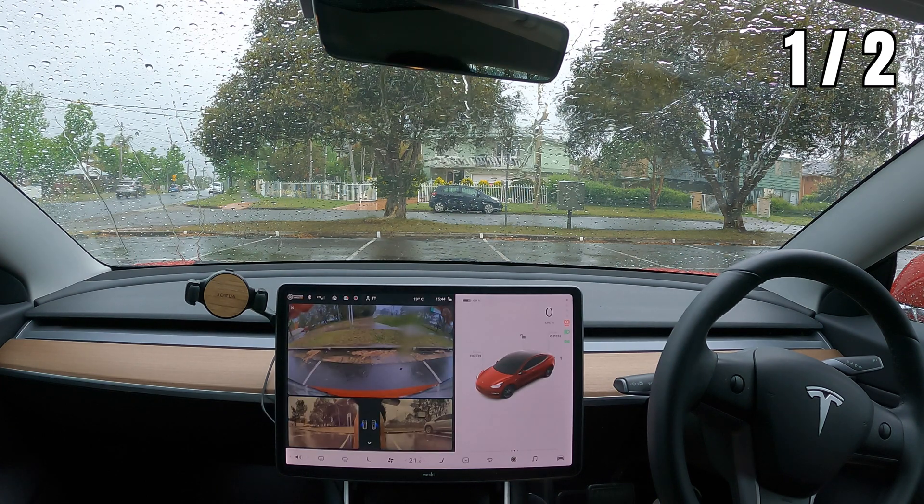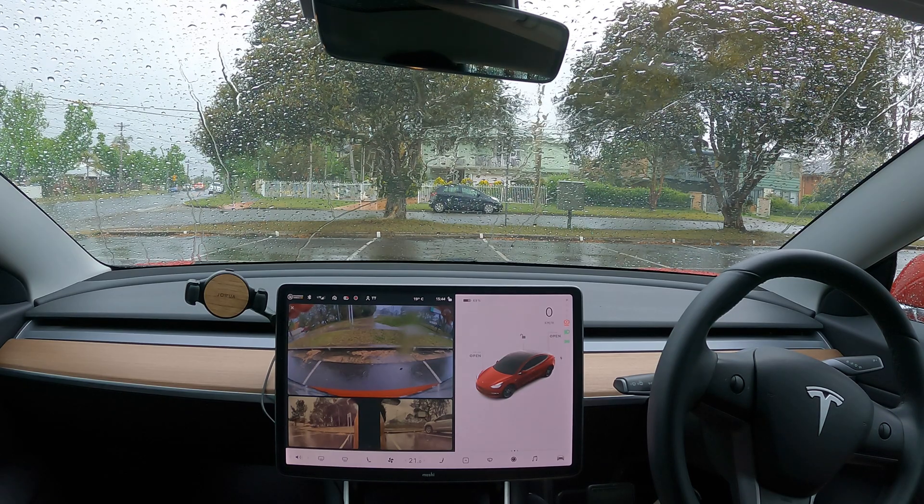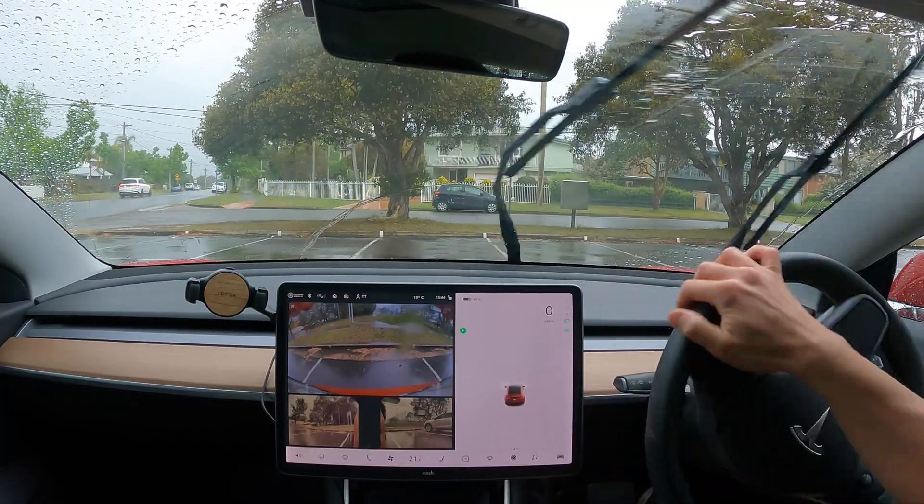Okay, so this time it's a bit further from the curb than I would have done — probably one or two feet out. We are sticking out of the spot. So 50% so far. Let's go try something else.